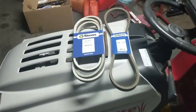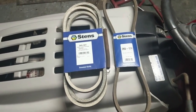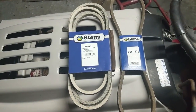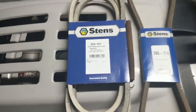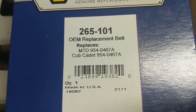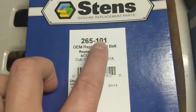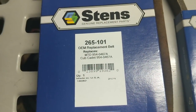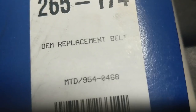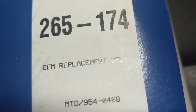I went ahead and ordered two belts. The large belt from the engine to the stack pulley is 5/8 by 95.5 inches — part number 954-0467. When I ordered it from Stens, they added an 'A' on the end of it. The upper belt is also a 5/8 belt, and that part number is 954-0468.